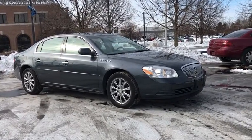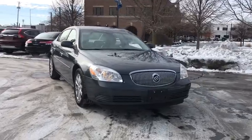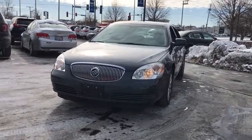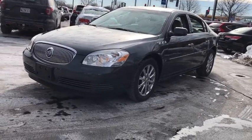Come test drive the 2009 Buick Lucerne. This large front-wheel drive sedan is a quiet and refined cruiser. It comes with soft suspension which results in a plush absorbent ride. It is contemporary in appearance and available with all modern day features.